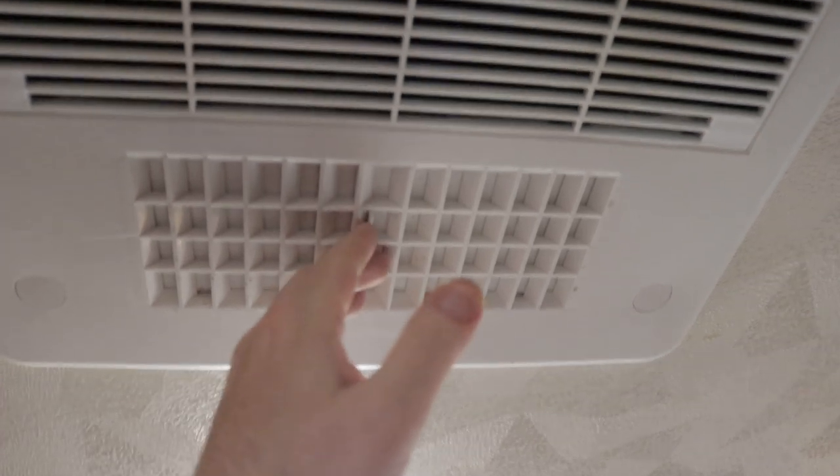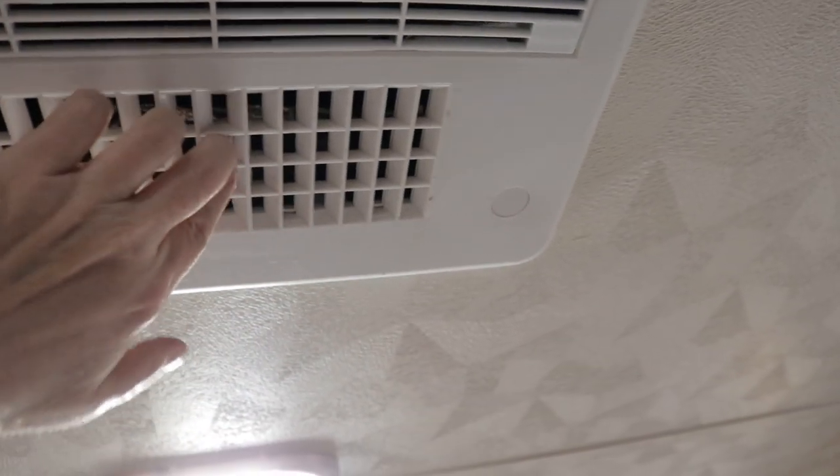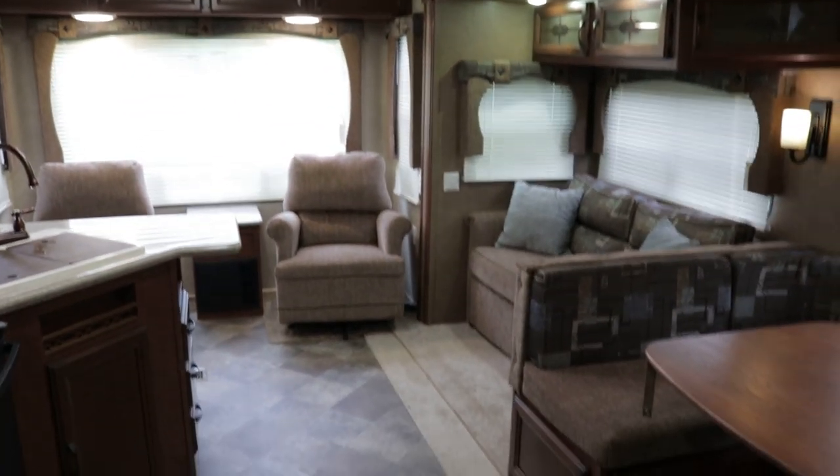That's your AC — at least a 13,500 BTU AC unit. It does have the quick dump feature: open up these louvers and it does a quick dump, cools it off real quick. After you get cooled off, shut it off and all your AC is ducted throughout. Pretty cool feature.